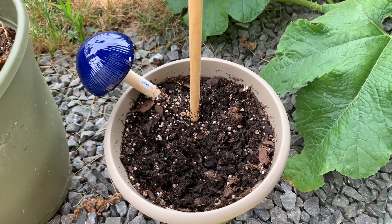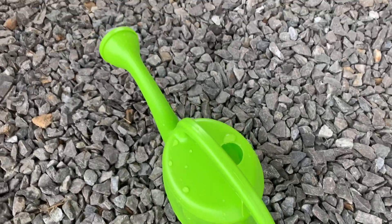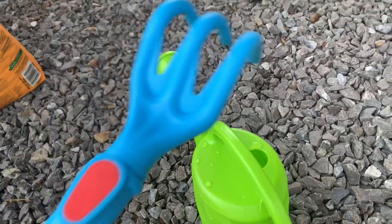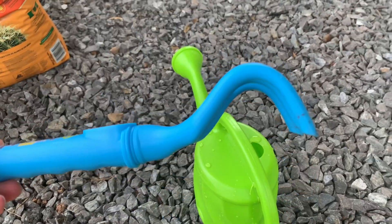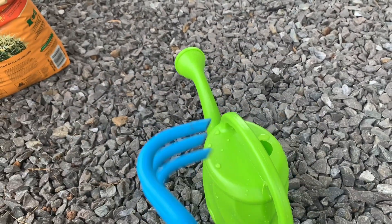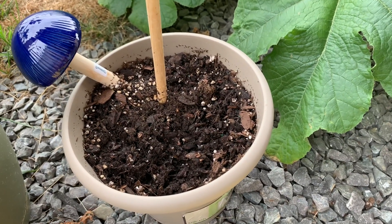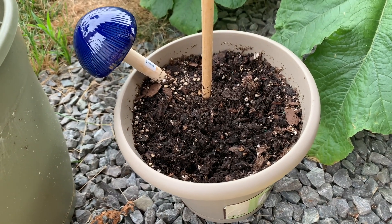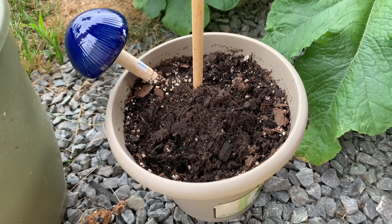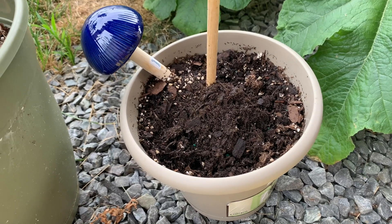Are you gonna water your garden? Not yet. Oh, what are you doing? Here's your green watering can, and a blue Paw Patrol garden tool. You're putting more dirt in before the rain starts. We don't want to fill it up too high — you already have seeds in there. You don't want to bury them too deep.